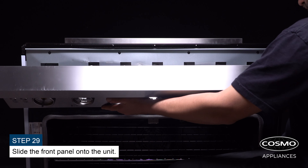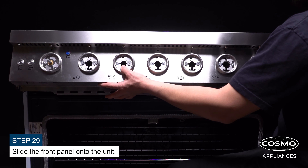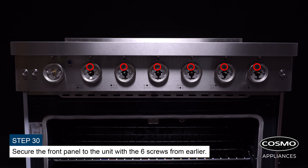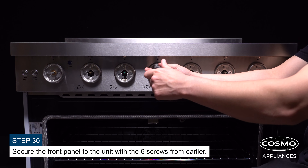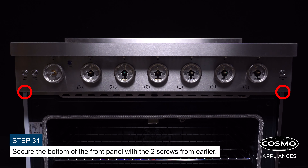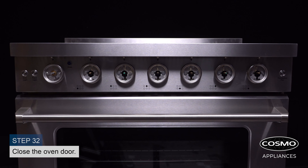Slide the front panel onto the unit. Secure the front panel to the unit with the six screws from earlier. Secure the bottom of the front panel with the two screws from earlier. Close the oven door and attach the seven knobs back onto the unit.